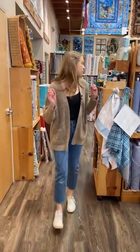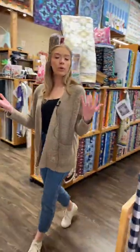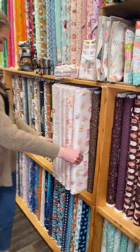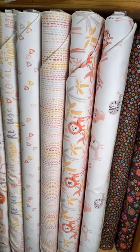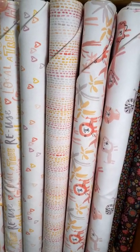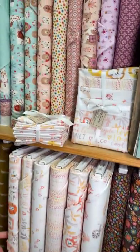We'll go past the batiks and the flannels this morning, but we'll work our way into kids because we did just get some new kids stuff in that we're pretty excited about. This line right here is Roarsome by Dashwood. It has that sort of watercolor look to it, very youthful, with warm-toned prints. We've got some fat quarters that go with that one as well.